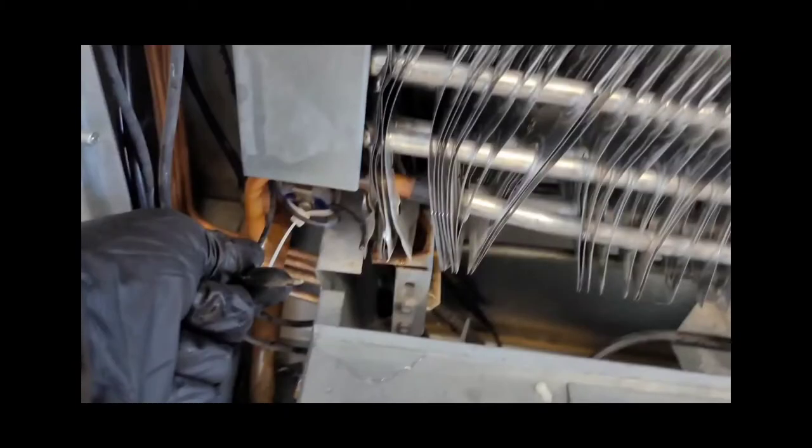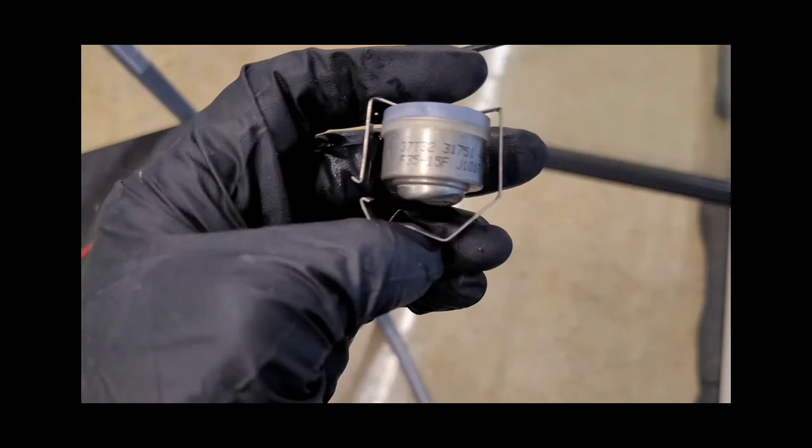All right, so I found the problem. Right here — this is the defrost termination, and it's an open circuit. It's supposed to be a closed circuit. With a closed circuit, that would shut off the fans. So I'm going to fix that. This is the relay — I'm going to fix it, repair it, get it taped up nice, put it back, and see if that delays my fans from starting. If it does, I believe that's going to fix the issue.